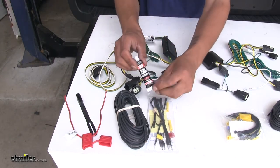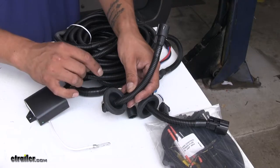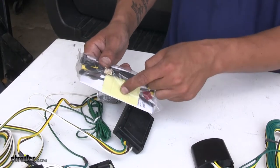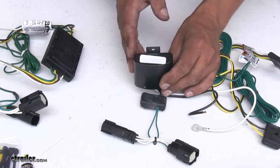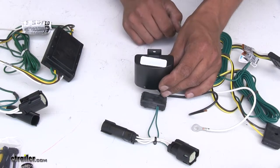Since we're going to have to connect these connectors behind our taillights, we are going to have to pass through a grommet. Curt provides some silicone so we can seal up the grommet once we get our wires through. The Taconcha 7-way provides a whole new grommet for each side. Our converter boxes are going to be mounted using double-sided tape included in each kit. With both Taconcha kits, they also give us the option to zip-tie the converter box using a small tab and hole on top.